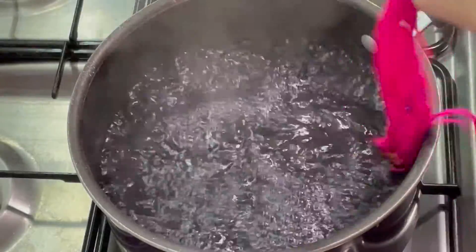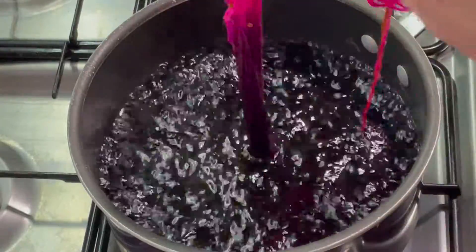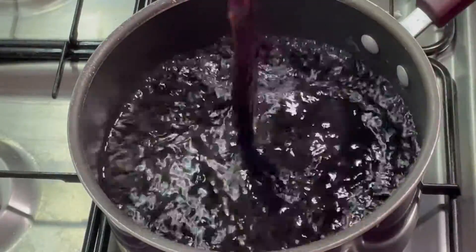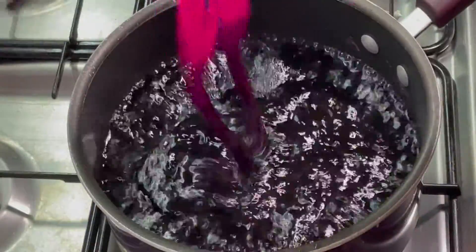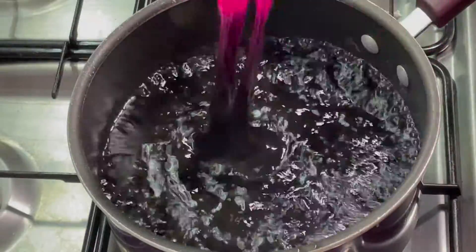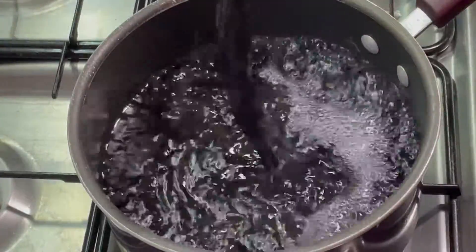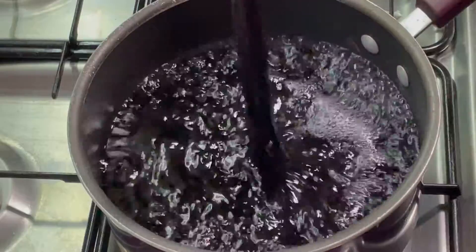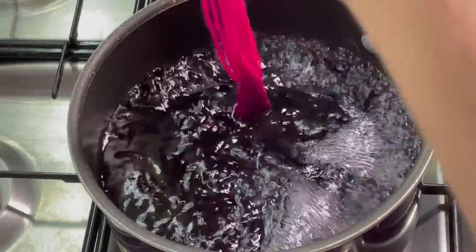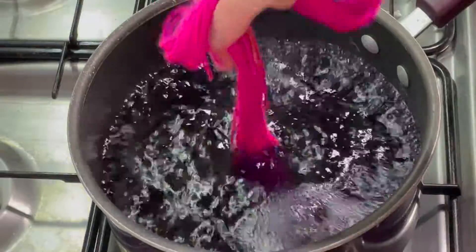Now I'm just going to slowly dip this into the black. I'm hoping to get nice black down at the bottom and then preserve some of this beautiful bright pink at the top. I'm going in and out like this so hopefully all the yarn will get some of the dye on it. I don't want it to be a sudden dark black — I want slightly different shades all the way up, a more even change. That's why I'm bringing it in and out, just letting it go a little bit further each time. I'm not going to put all of it in.